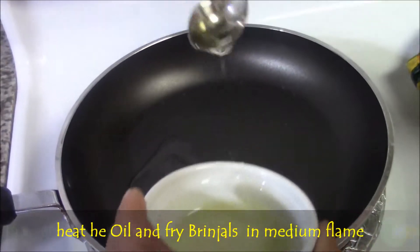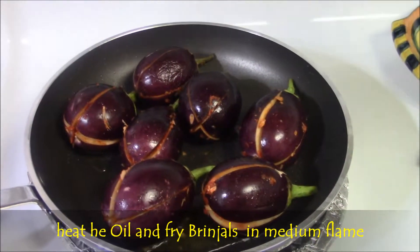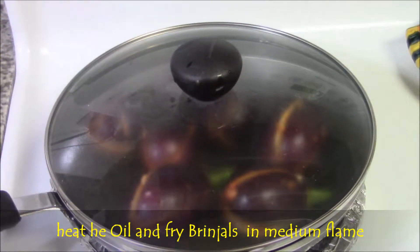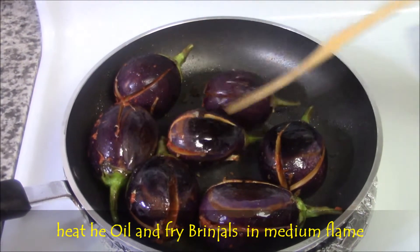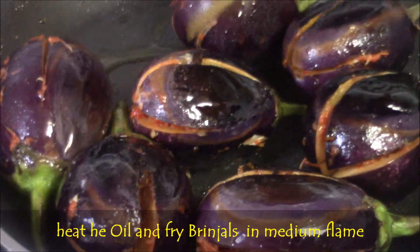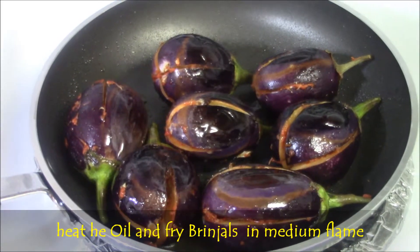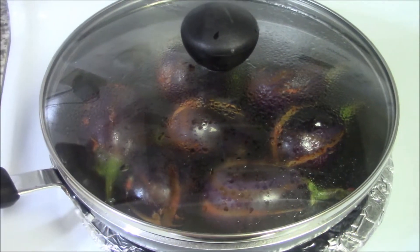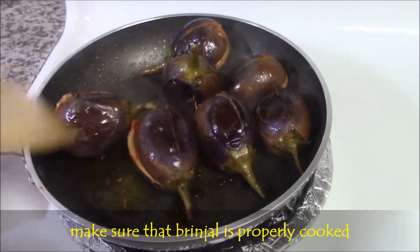Meanwhile heat the oil and fry the brinjals on a medium flame. Cook with lid for 3 minutes. In between, tilt the brinjals to the other side also and cook for another 3 minutes. Make sure that brinjals are cooked well.